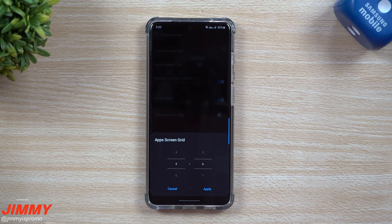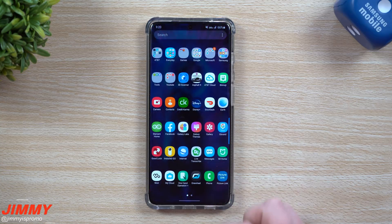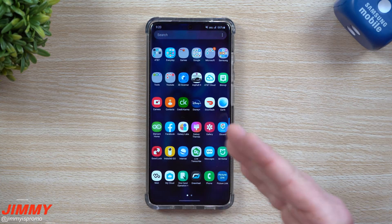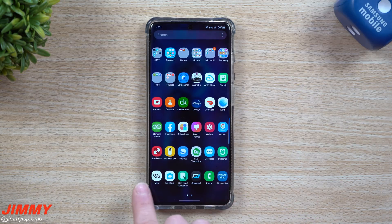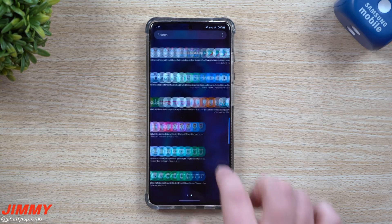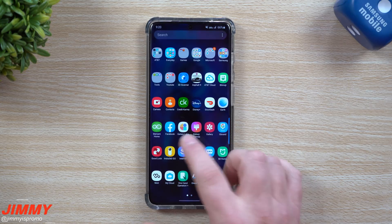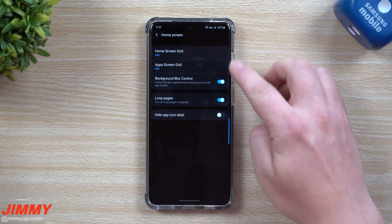You can also change your app screen layout. So if you like to add more apps per screen you can do that. I'm going to move this over once - now I have one additional row, so instead of a five by six I now have a six by six. This way I can see a lot more applications per screen, so I'm going to keep this one.